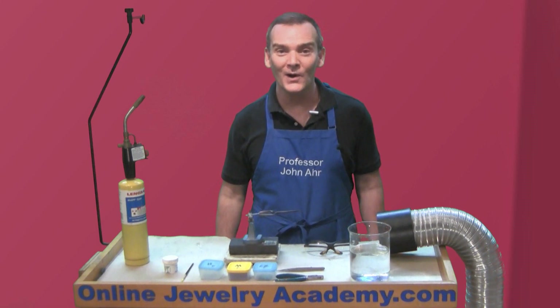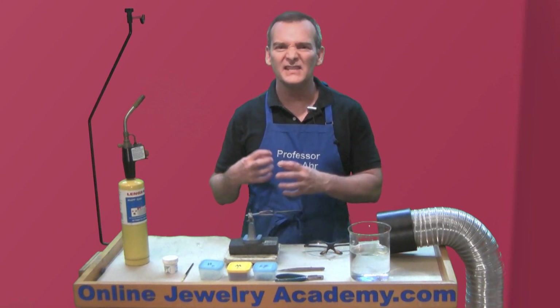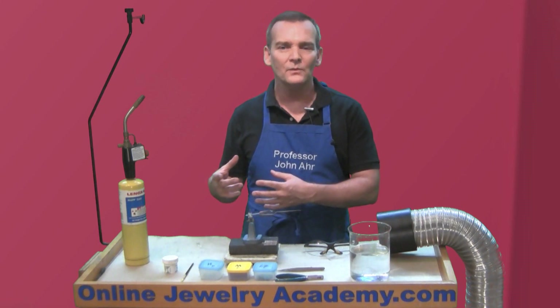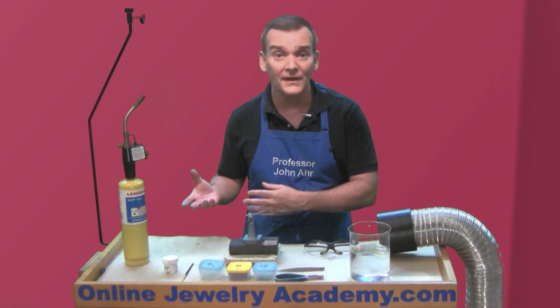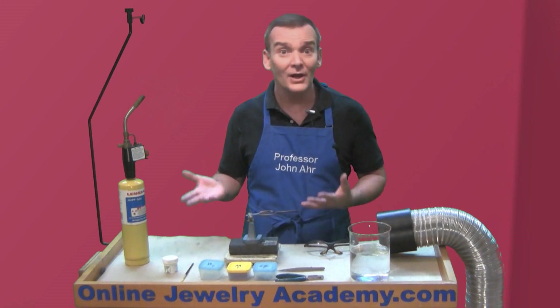Hi, welcome to the Online Jewelry Academy. I'm Professor John R and I'm your instructor. Now have you ever come across a stash of solder? Maybe it was sheet or wire solder that was just in the back of a drawer of your bench and you didn't know what it was.